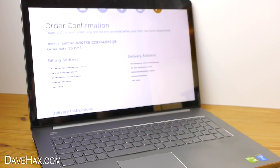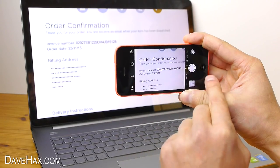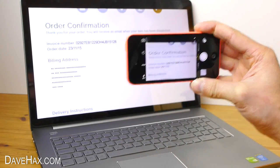You can use your mobile phone to photograph confirmation codes, bookings, and important documents. It can be useful to keep a record and really handy if you haven't got a printer.